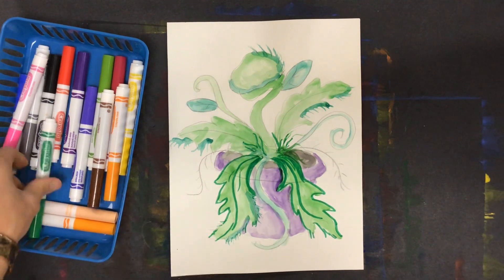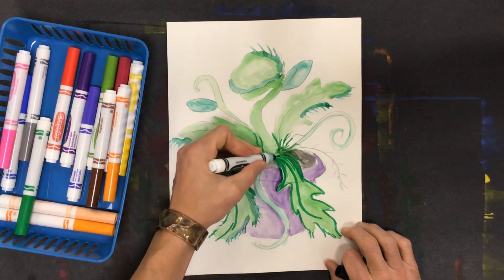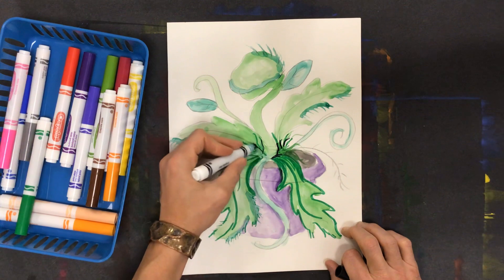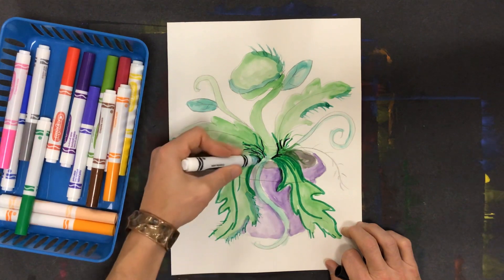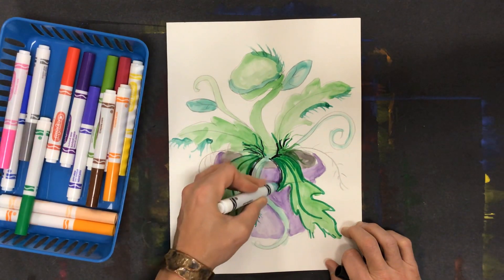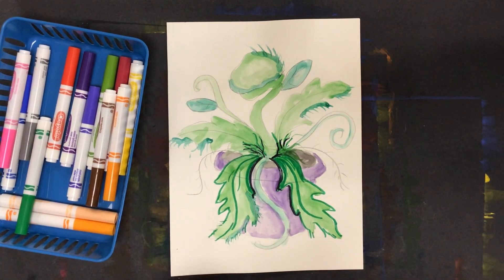I might even want to use black on some of that. Again, I'm not tracing everything — I'm just emphasizing some things that are happening with different colors. So maybe I emphasize this side of the leaf and that side, but I'm not tracing the whole thing. A little kid can trace; we're not doing little kid artwork here.